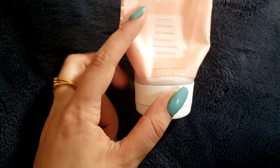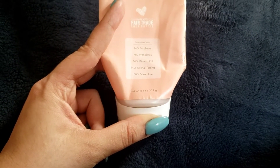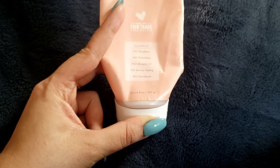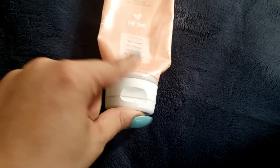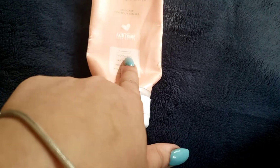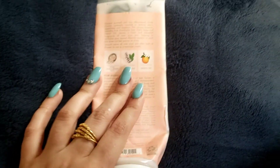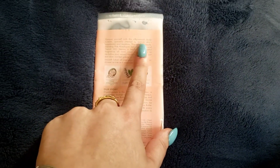It is a fair trade shea butter formula and it does not have any parabens, phthalates, mineral oils, animal testing, or petrolatum. I know some people are really against animal testing, so that's great. A lot of people also want to avoid parabens, so this is a great option.